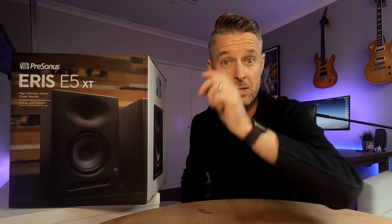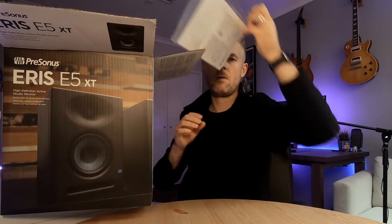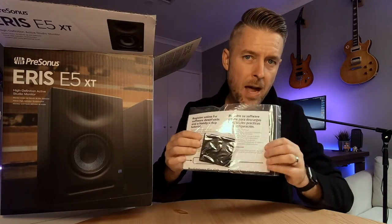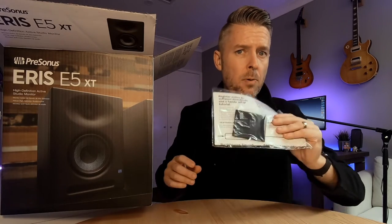So we've got ourselves a big box, but let's go ahead and open them up. I've got two of these, so we're going to look at them. There's a bit of a manual and then there looks like some feet or some padding for the actual bottom of the units.